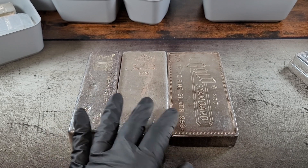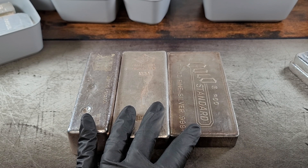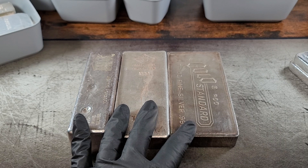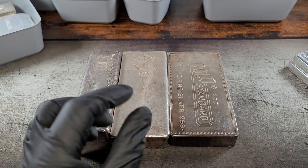So cost averaging is important. If you're trying to buy 100 oz a week, then 100 oz definitely are in play for you. Maybe even if you're buying 100 oz a month, but if you're only going to be able to afford 100 oz every 6 months or a year, then I would probably buy smaller bars and pay that little bit higher premium.